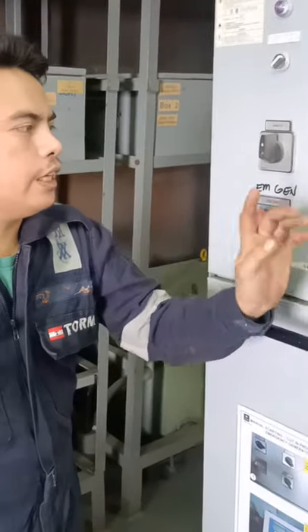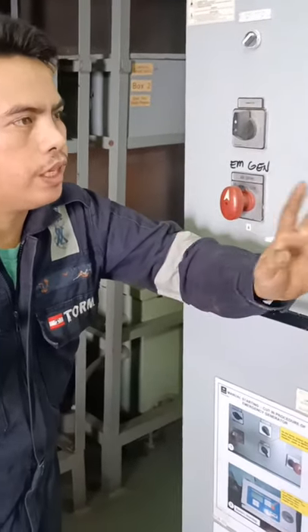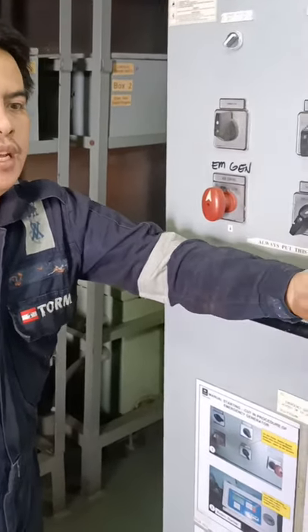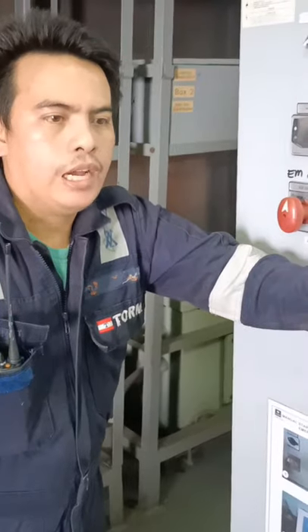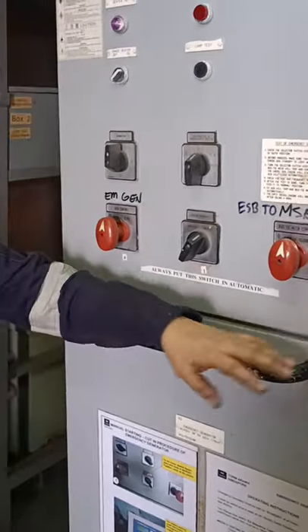The hydraulic is only used in case the generator doesn't auto-start or doesn't cut in automatically. We need to use the hydraulic to start it manually, and then connect it to the supply of the main switchboard. Okay guys, that's it.